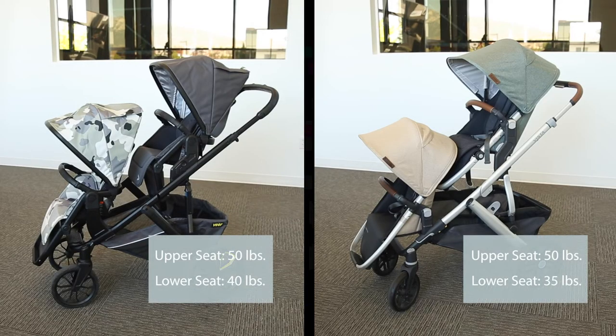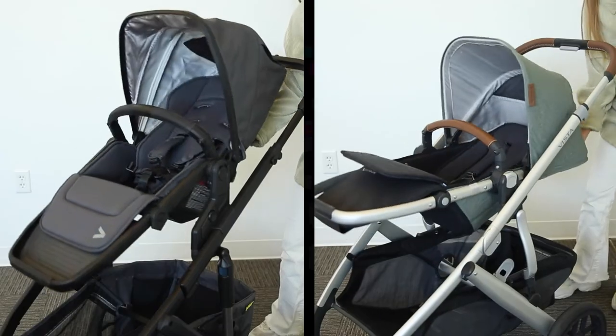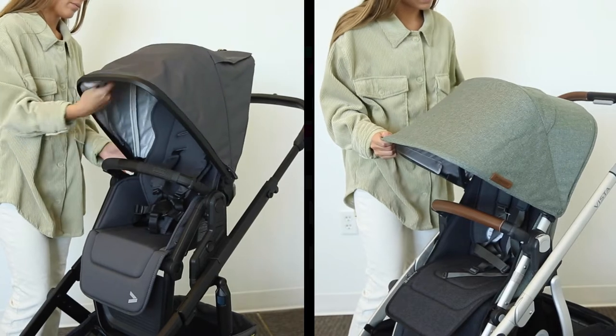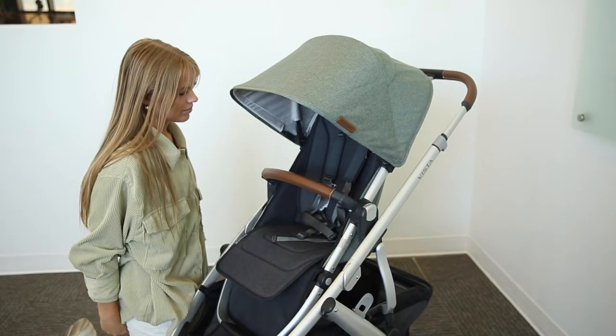The lower weight limit is to ensure the stroller is balanced, easy to maneuver, and doesn't tip over. Both seats additionally feature a bumper bar and a no-rethread harness. Both seats also have an adjustable backrest as well as an extendable canopy.